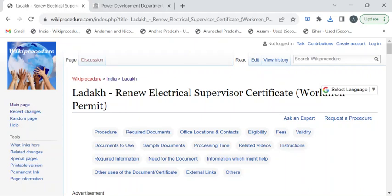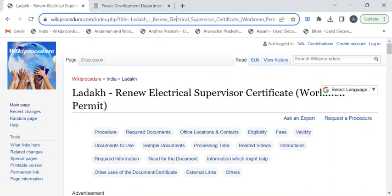Hi, welcome to Wiki Procedure Info YouTube channel. In this video, we'll see how to renew your electrical supervisor certificate or your workman permit in Ladakh. For more procedure videos, please subscribe to our channel.